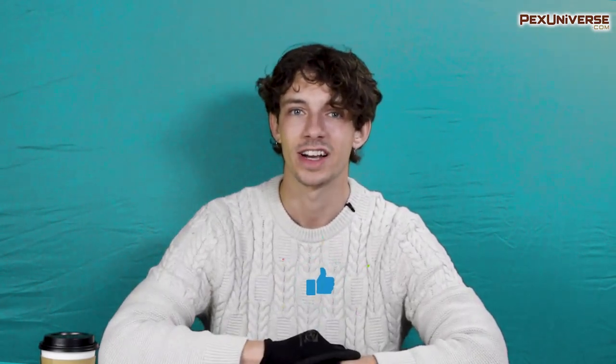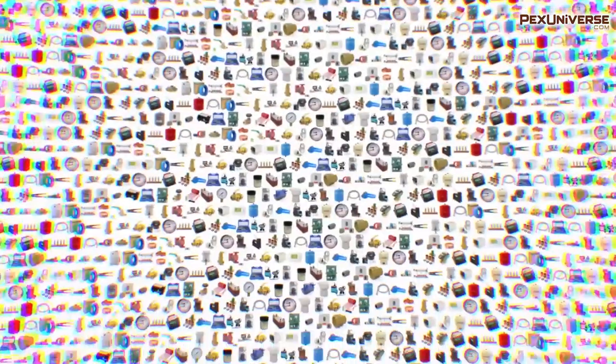If you have any questions, suggestions, or stories to tell us, please don't hesitate to leave a comment in the section below. Be sure to like and subscribe to our channel. Thank you for watching, everybody. See you next time.